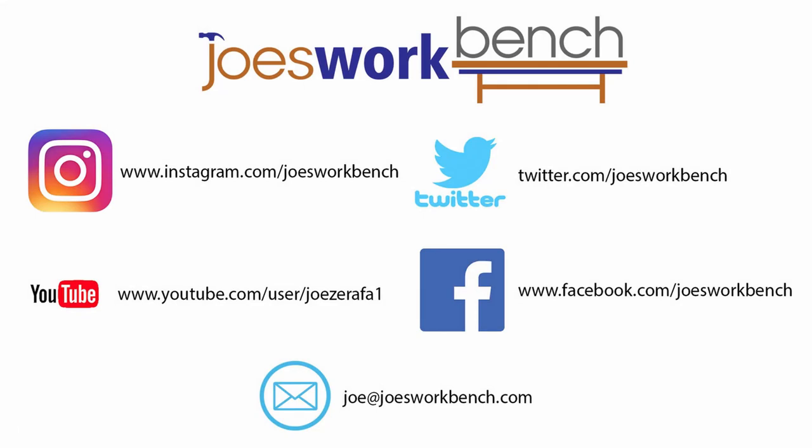Thanks for watching, please like and subscribe, and don't forget to check out Virtuex and Beyond Tools if you're in Australia.